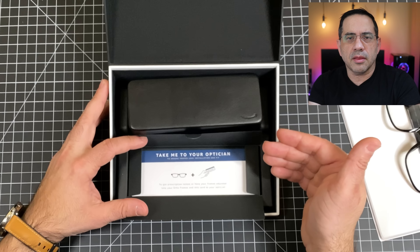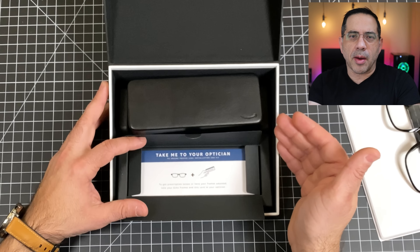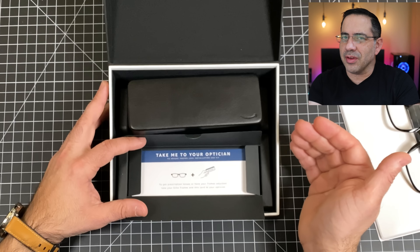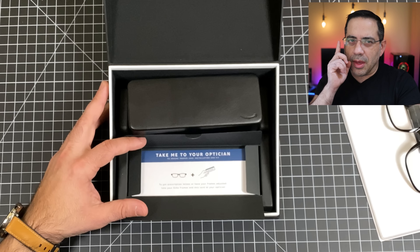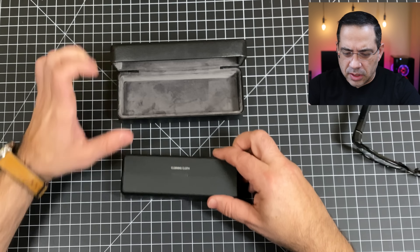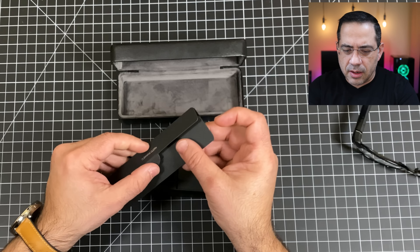The Amazon Echo Frames come in a really nice presentation box. Inside you have your frames and a really durable case. There's also a pamphlet that gives you everything you need to send to your optician so they can get the right lenses. The lenses themselves should be covered by plans like VSP insurance, but the frames themselves may not be since you're buying them separately through Amazon. Check with your insurance to see what they cover.